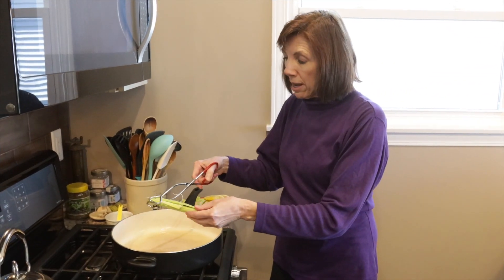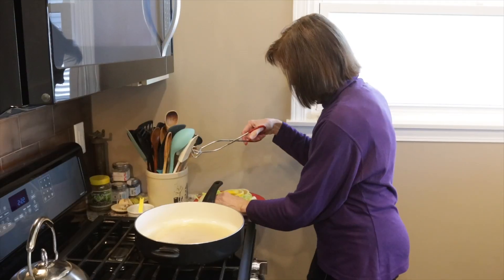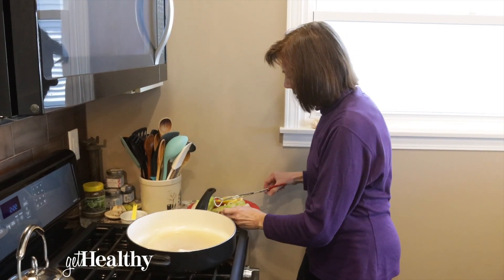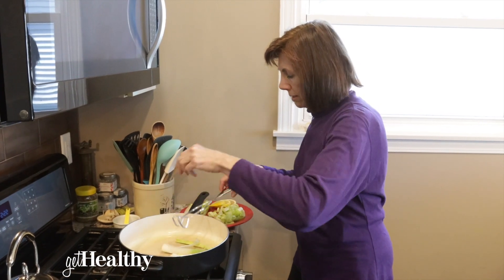Take the leeks and with the season side — the flat side — we're going to put that down. I got the oil nice and hot. I used avocado oil because I have a little higher temperature today; that just withstands the heat.